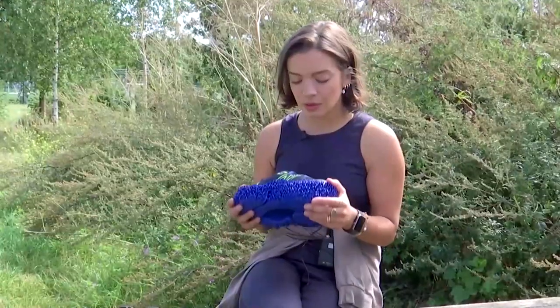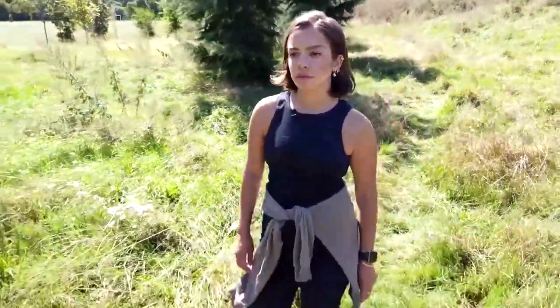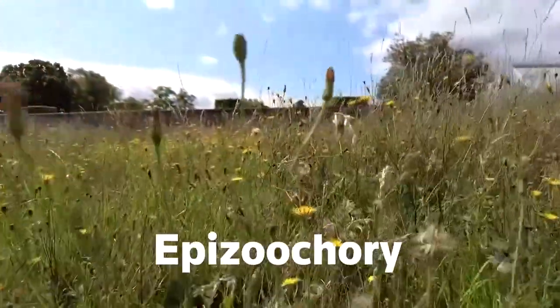The idea was to somewhat mimic what animals do with rewilding. Designer Kiki Grammatopoulos says the outsole mimics how certain types of seeds hook themselves onto animals to move around, a process known as epizochory.